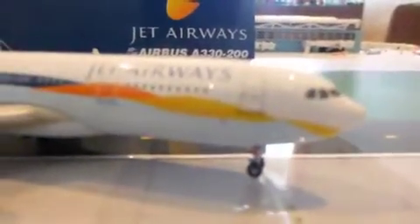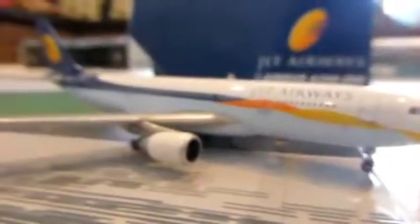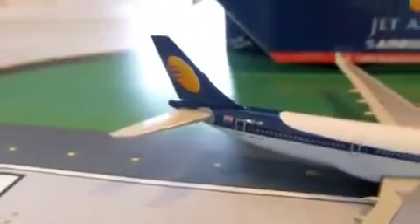Welcome to my latest review about a cool, amazing aircraft. This is the Jet Airways A330-300 by Gemini Jets.